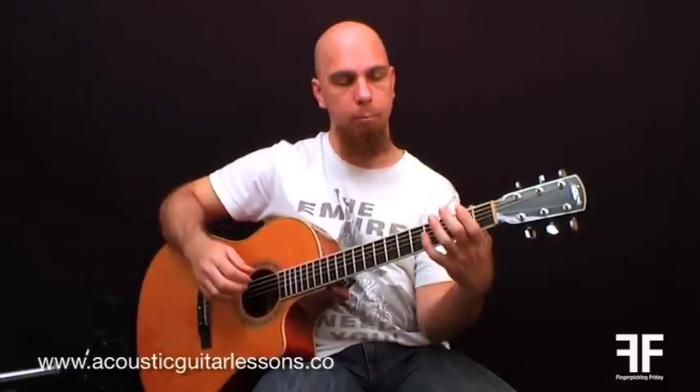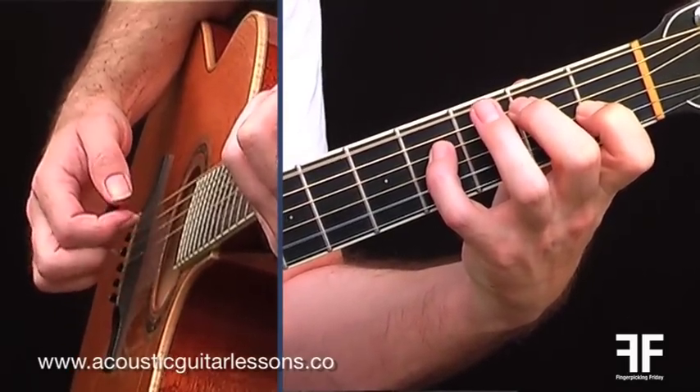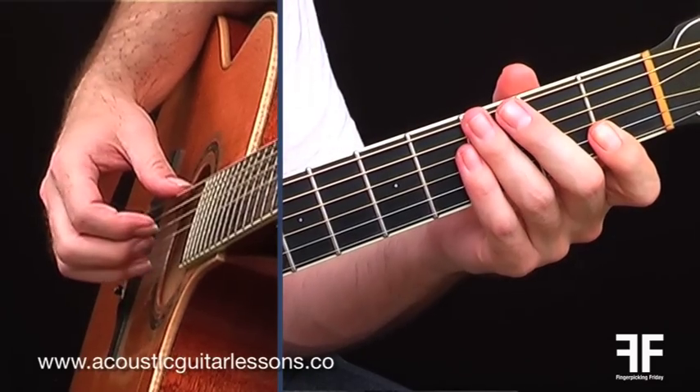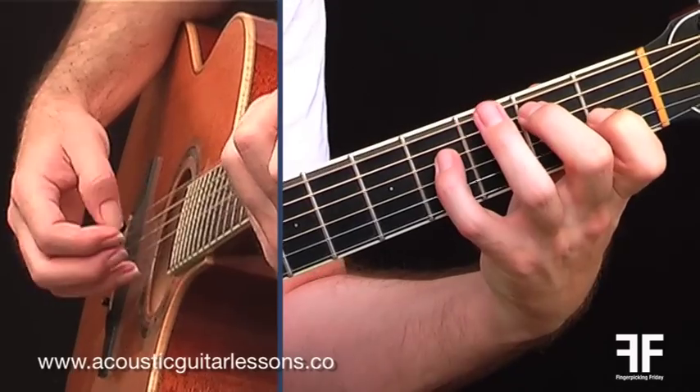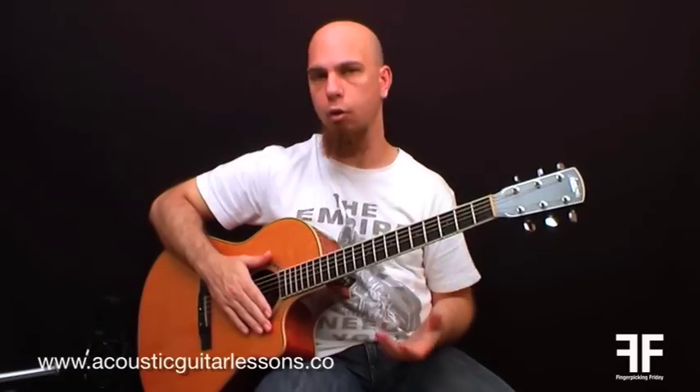So let's check out the pattern quickly. It's just P-A-M-I, and the A-M-I is happening on strings two, three, and four. So remember in previous videos I showed you, it's kind of like root two, three, four. That is the actual fingerpicking pattern — very easy.